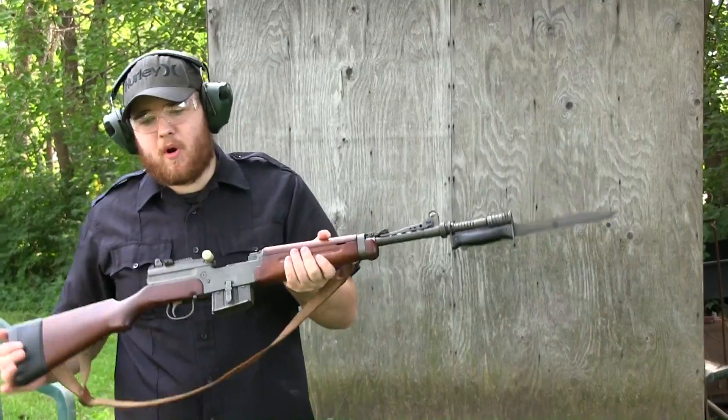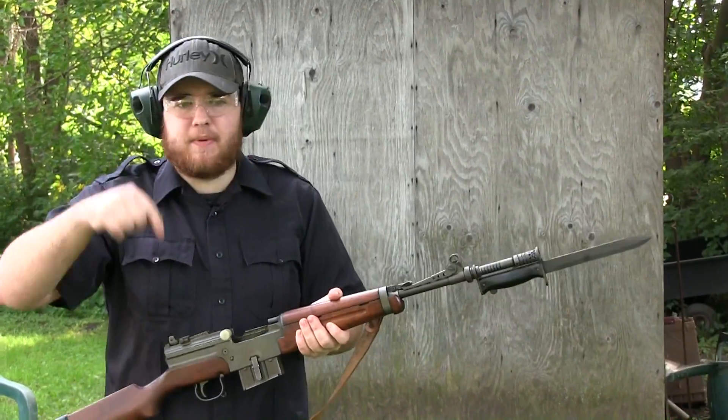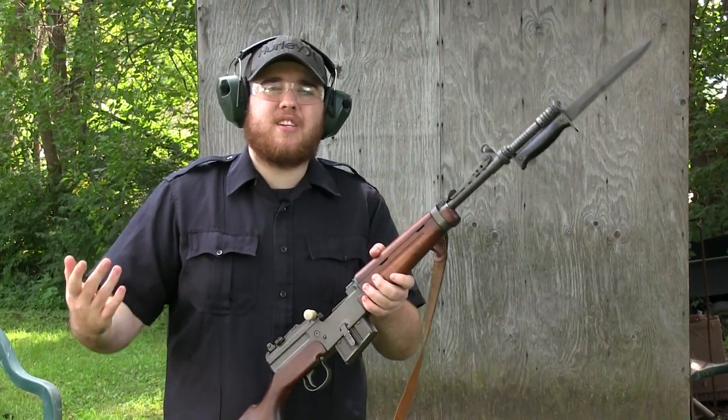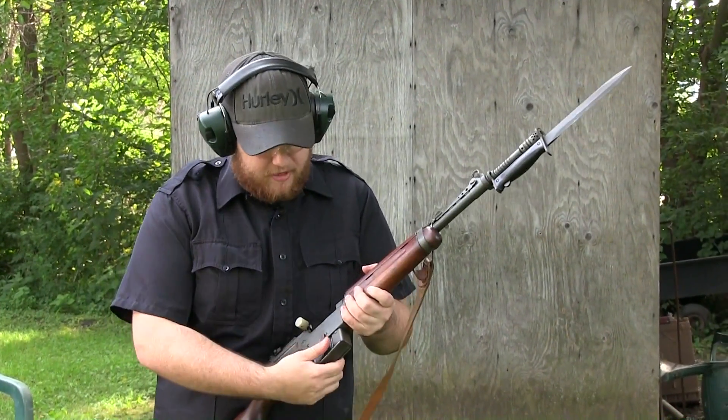If you guys would like to see more on this firearm, put something down in the comments below and make sure to like this video if you'd like to see more of this. But stay tuned — there's going to be a lot of cool stuff coming up in the future.